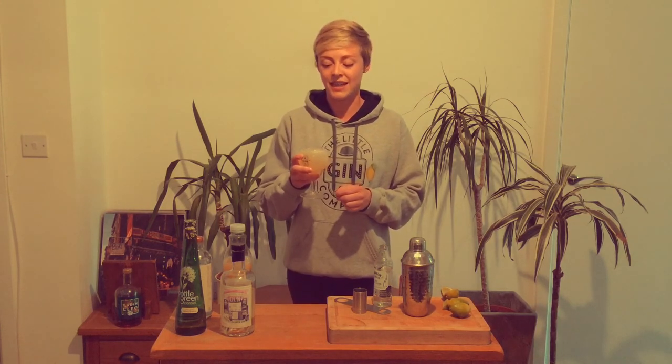If you do want to give it a go with any of our gins, you can buy all the trailer-made gins on our website, and hopefully that's inspired you to give it a go this weekend. I'm going to enjoy my cocktail now — I hope you enjoy yours. Thanks for watching.